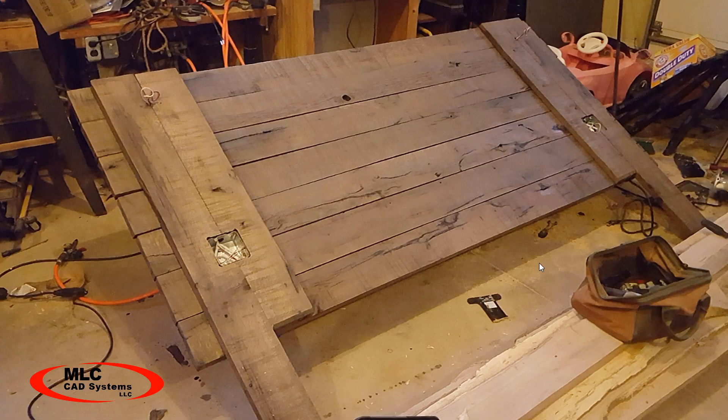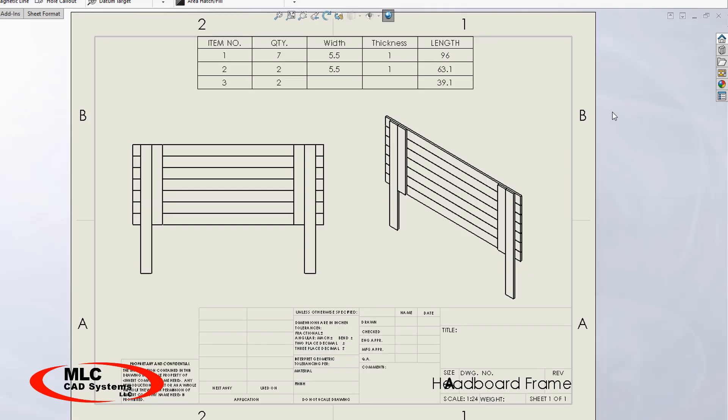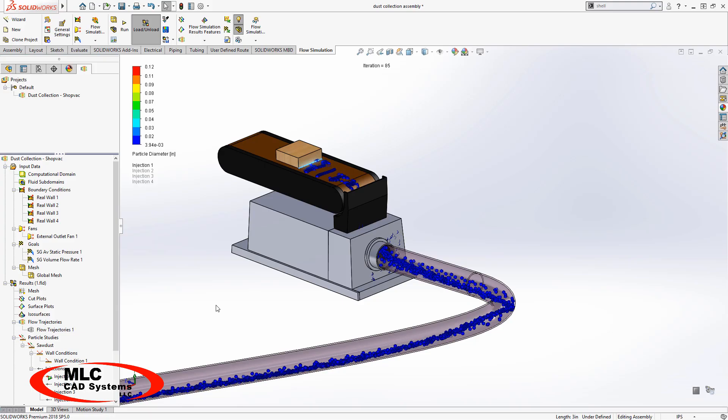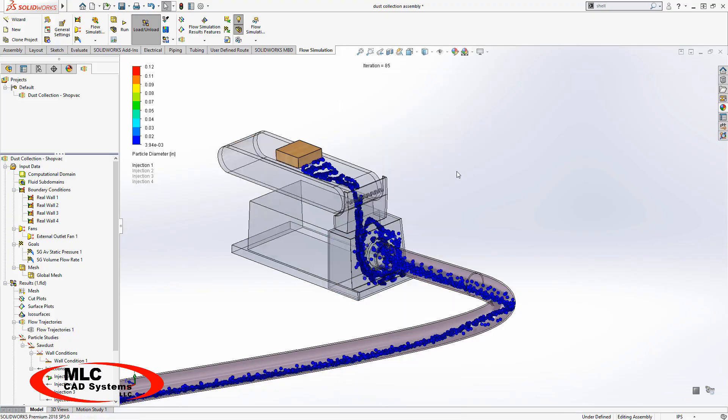I've bought a lot of tools over the years — hardware tools like chainsaws and tractors, and software tools like SolidWorks. Usually my projects require a bit of both types of tools. Like today, I'm going to use SolidWorks flow simulation to study some of the tools in my shop and see if I get to buy more tools.